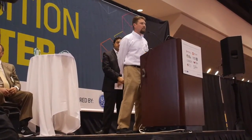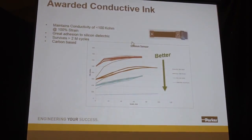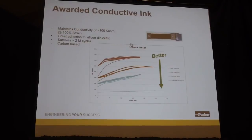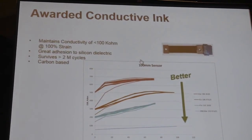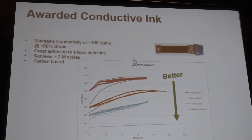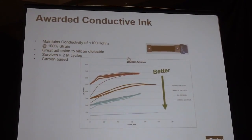The conductive inks we've developed — this is the part we got the award for — represent ten years of development work. We have hundreds of different formulations that we've tried, tested, and tuned to meet the functional requirements of the application, achieving the conductivity needed while allowing the sensors to comply and stretch over a hundred percent while maintaining that conductivity. That has been a real challenge; the product doesn't look very exciting, but when you dig into it, you realize there's a lot of work and time behind those formulations.